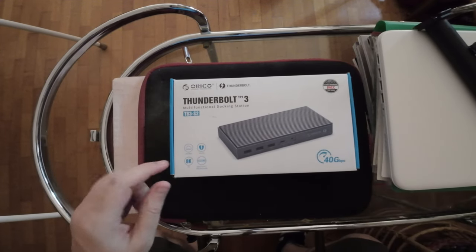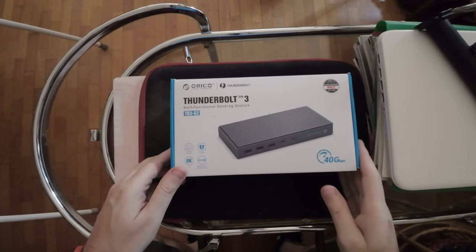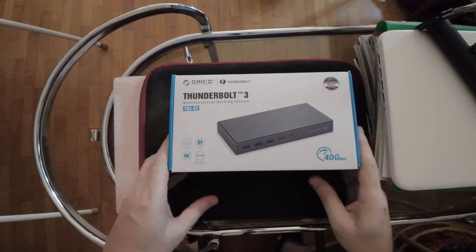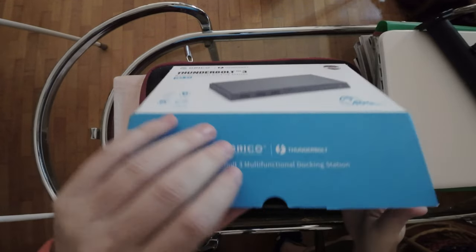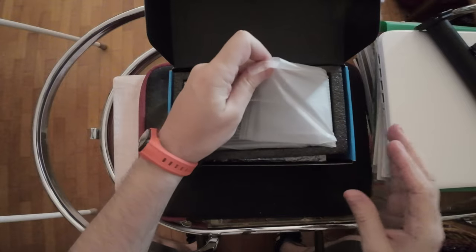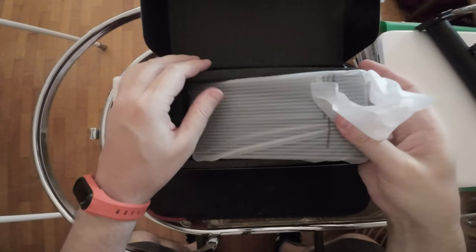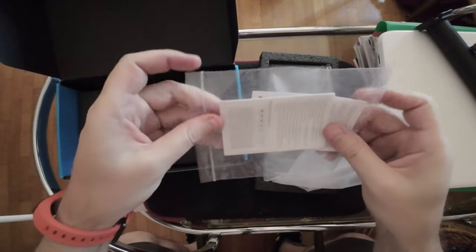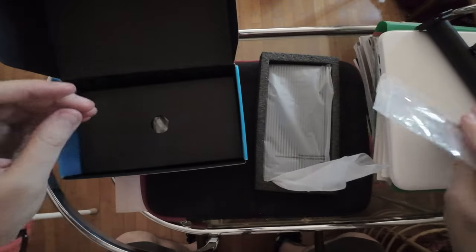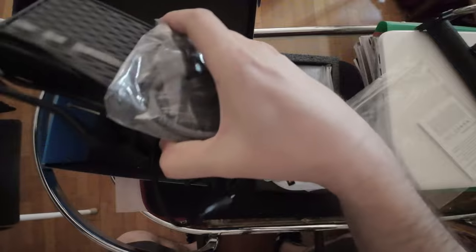I got a new device — it's a Thunderbolt 3 docking station and I want to do an unboxing. It's from Orico. So this is the device, some literature, and inside there are a few things.